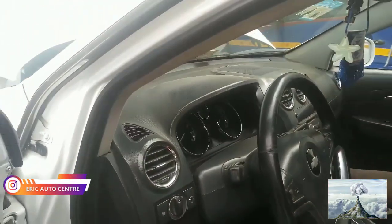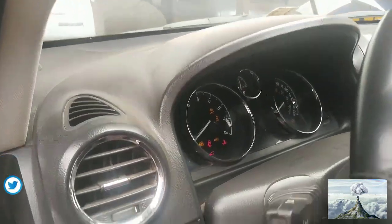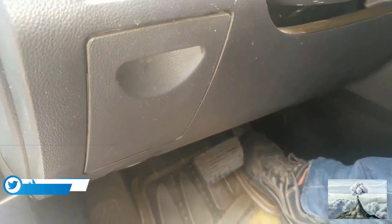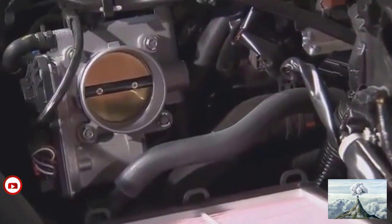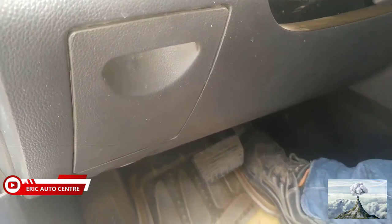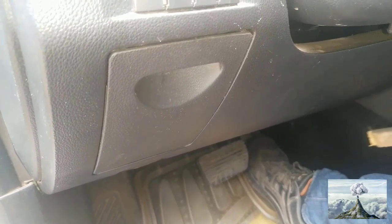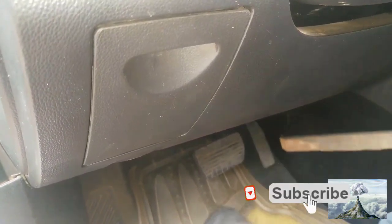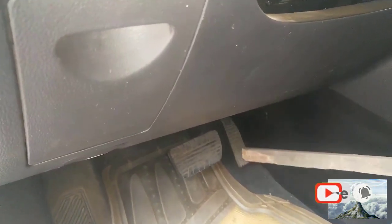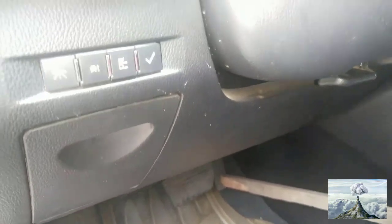First of all, you turn on the ignition key by pressing the accelerator pedal so that the throttle body will open up quickly for you, for you to clean it. After that, don't forget to lock it so that it can stay open. This is how you're going to do it. Okay, so it has been locked. Then you turn off the key.